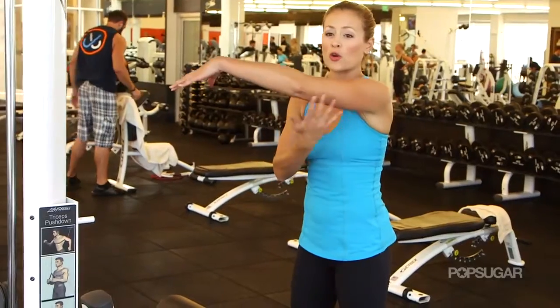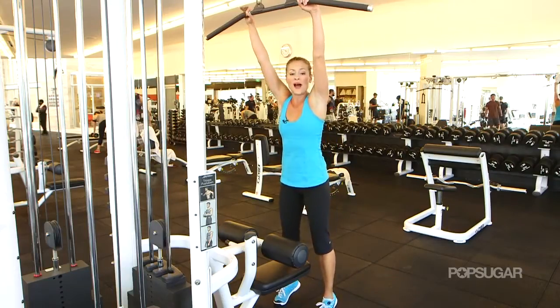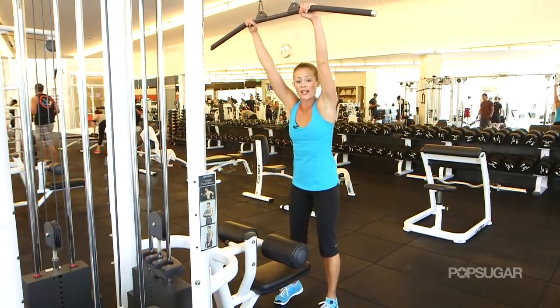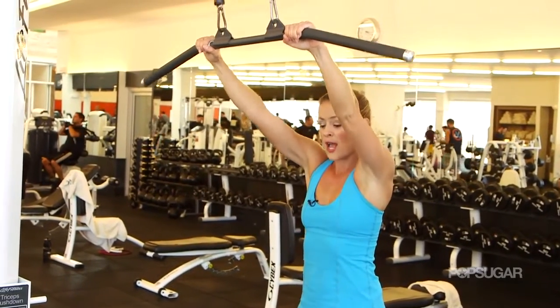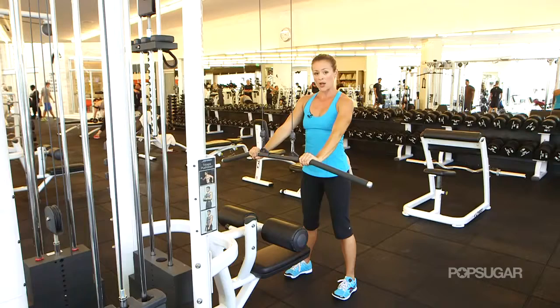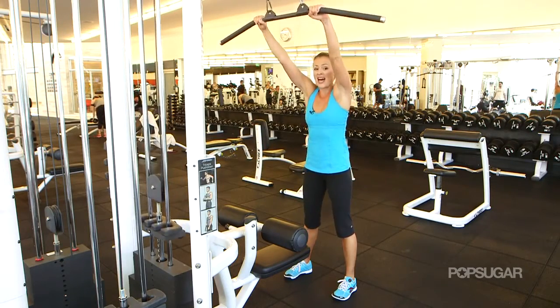This is great for the core and you're going to work those lats and those triceps. Grab an overhand grip on the lat bar about shoulder width apart. You're going to step back and away from your weights just a little bit. Keep those arms nice and straight, pull those arms straight down, and exhale.